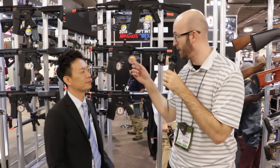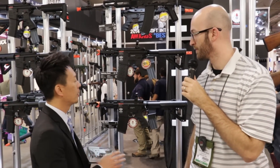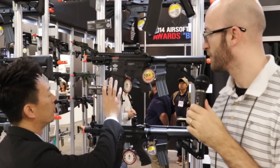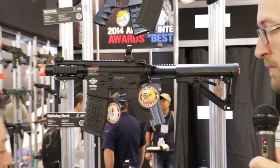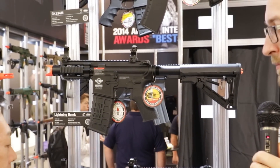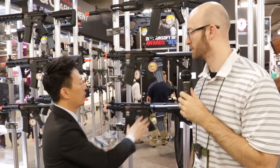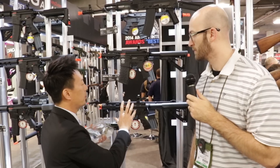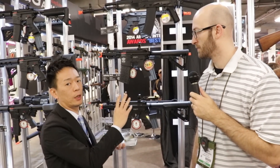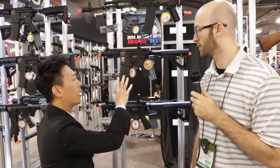Rick, can you tell us a little bit about what's new here? Yes, for 2015 we have the new Firehawk. Last year we had the Firehawk which is very compact, aggressive look, very good for CQB use, and this year we bring this system into a high-speed gearbox that's installed inside the Firehawk.